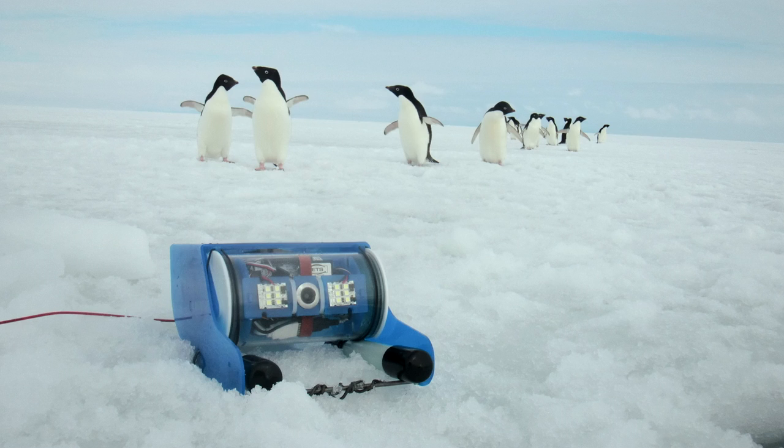We're already starting to get video and photos back from all over the world, including this shot from under the ice in Antarctica. We've also learned that penguins love robots.